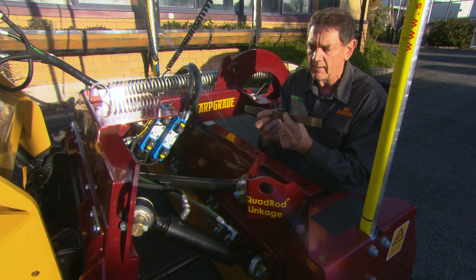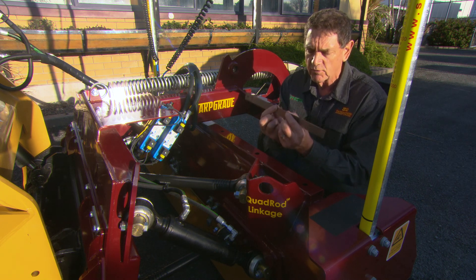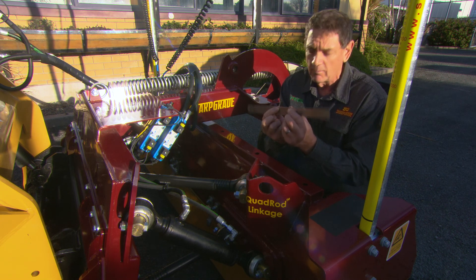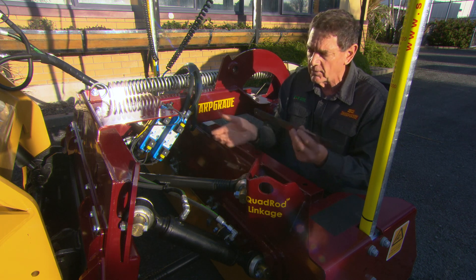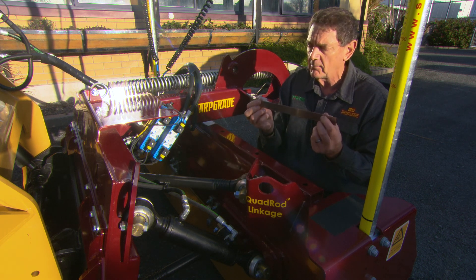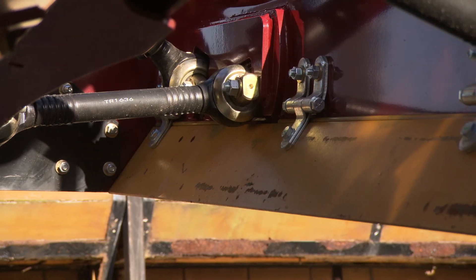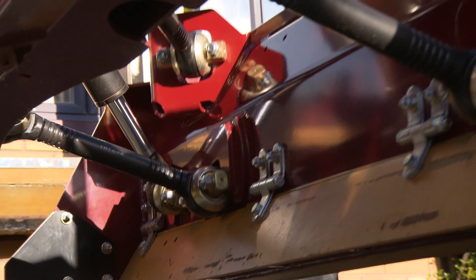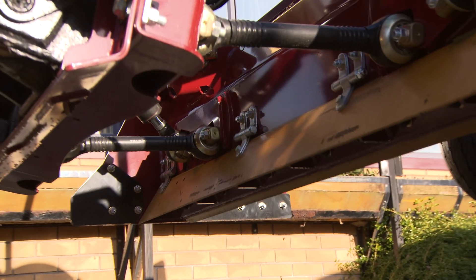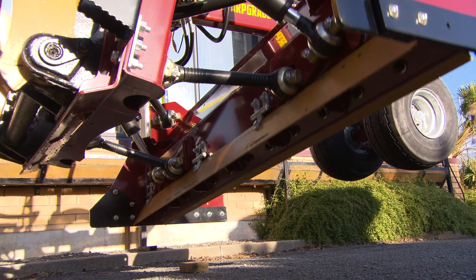The next best option is to have two cylinders like a conventional grader, which still influence each side but not quite so badly. Or you have the Sharp Grade with a quad rod linkage and no centre pivot, where the cylinders are mounted outboard and can each move independently. With a quad rod linkage the blade is pivoted off the opposite side cylinder, so the further out you can have the cylinders, the less cross-coupling effect you get.